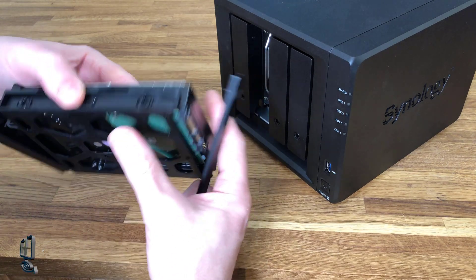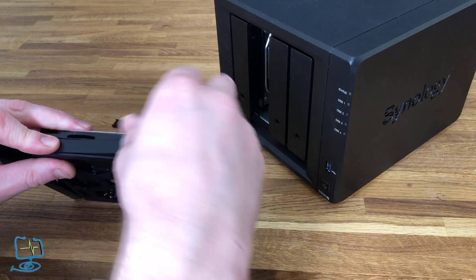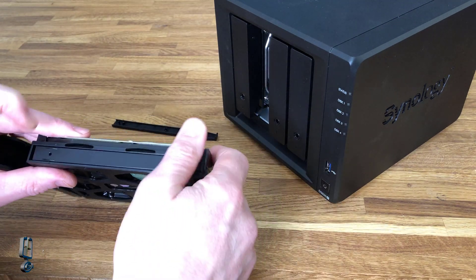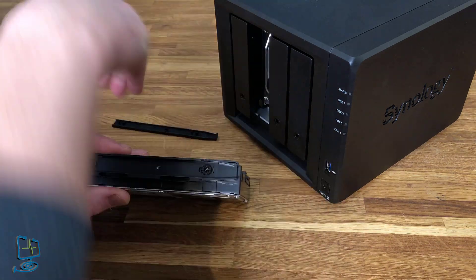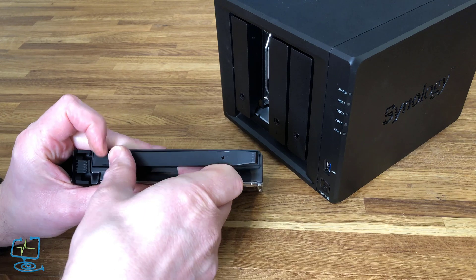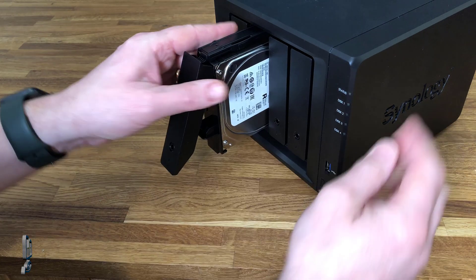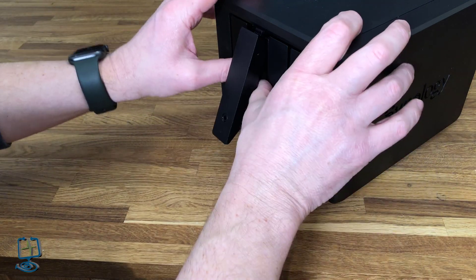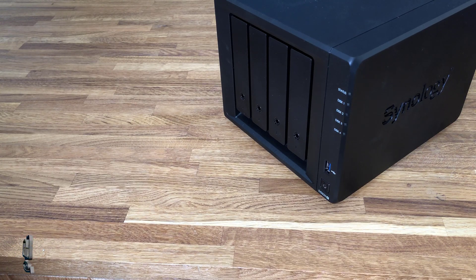Just to go over the drive caddies — you can see the plastic caddy here. The hard drive just plops into the plastic caddy and it has small tool-less clips on the side. You can see the rubber grommets on camera — the little plastic clip just slots into where the screws would normally go and clicks into place in the plastic hard drive caddy. Then it simply slots into your Synology NAS, in this case the DS920 Plus, like so.